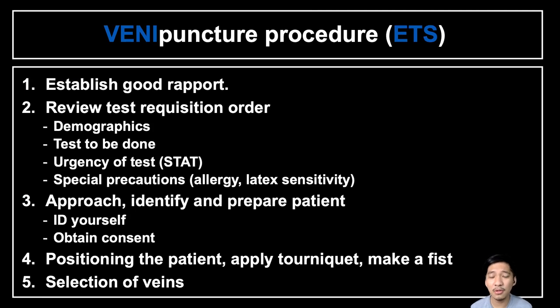Next, we will briefly discuss the steps in venipuncture using the evacuated tube system. First, we should always establish good rapport with the patient, as it makes the person at ease and shows that the medical technologist is concerned for the patient. Establishing good rapport also builds good communication, so the patient will trust you. Next, review the test requisition order.